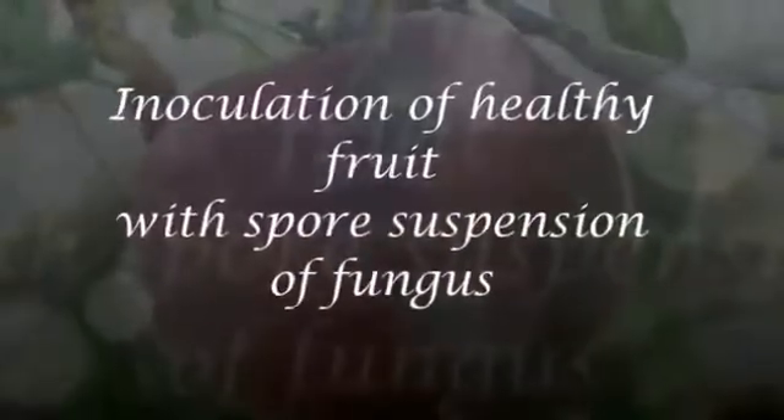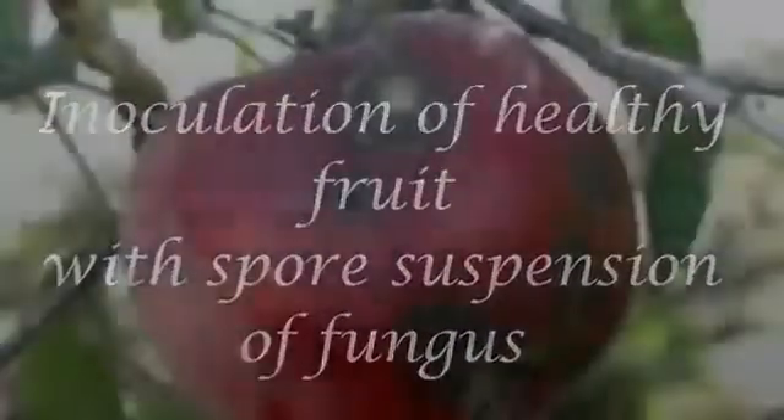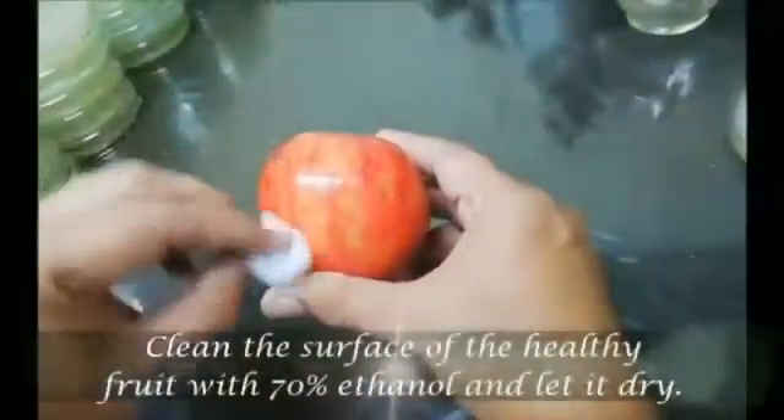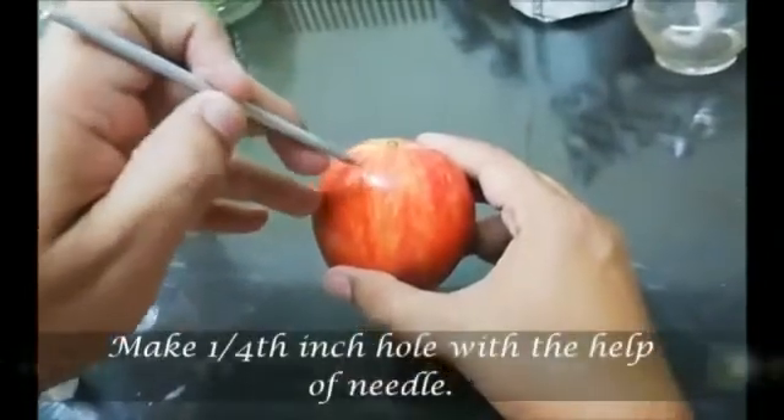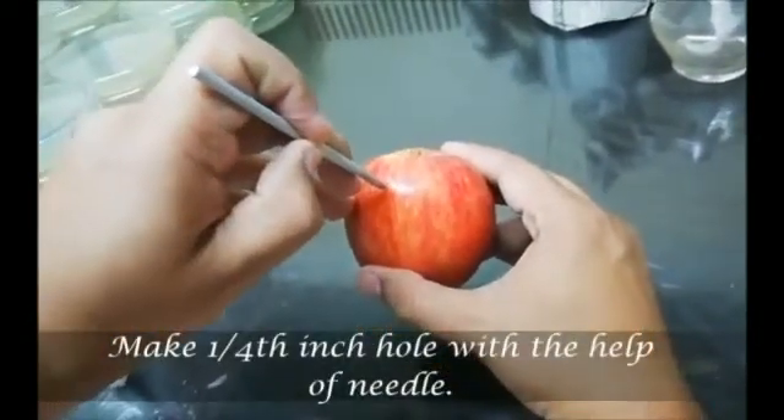Another method is inoculation of healthy fruit with spore suspension of fungus. Clean the surface of the healthy fruit and let it dry. Take a needle and make a quarter-inch hole with the help of it.